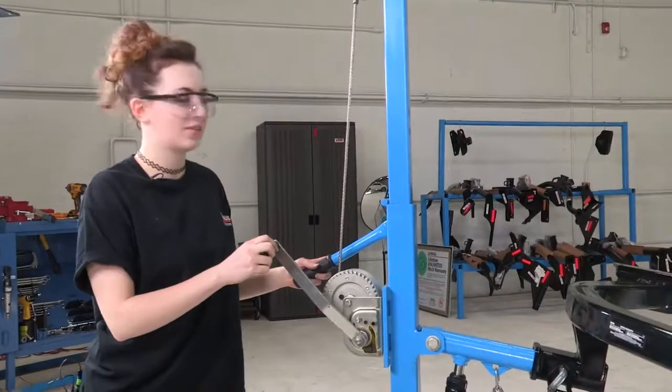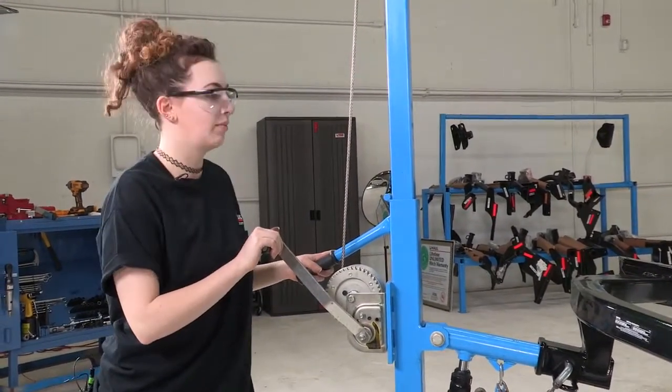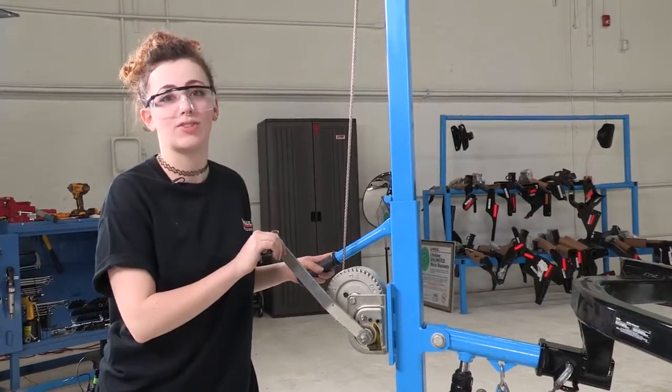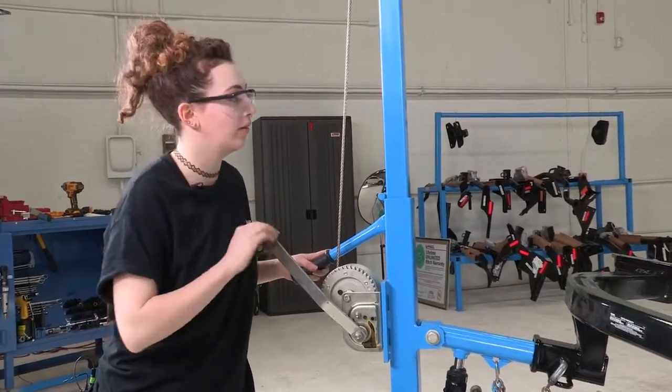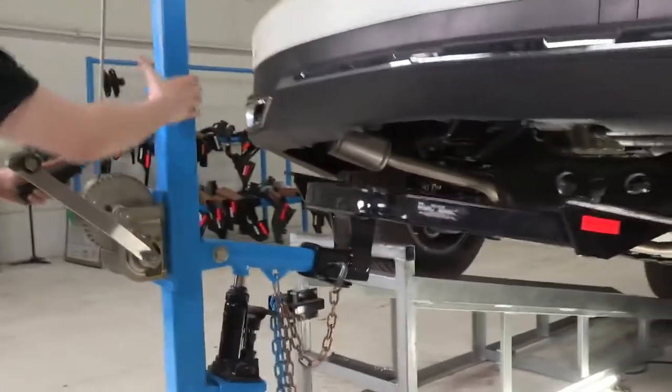We're going to be using the U-Haul exclusive hitch jack to position our hitch in place. If you're doing this at home and don't have this jack, I recommend just getting a friend so you don't hurt yourself while you're trying to put this on. So we're just going to move it forward and get it into position.